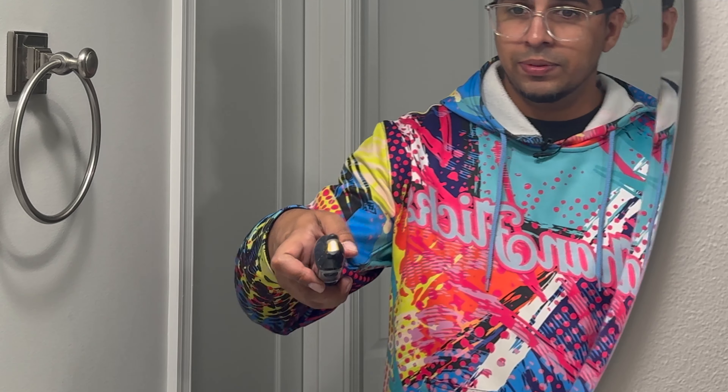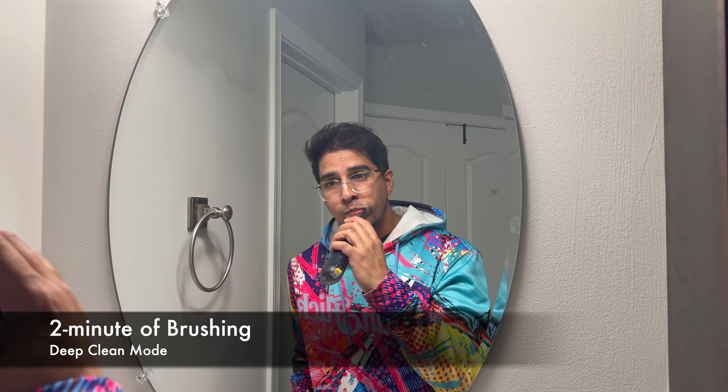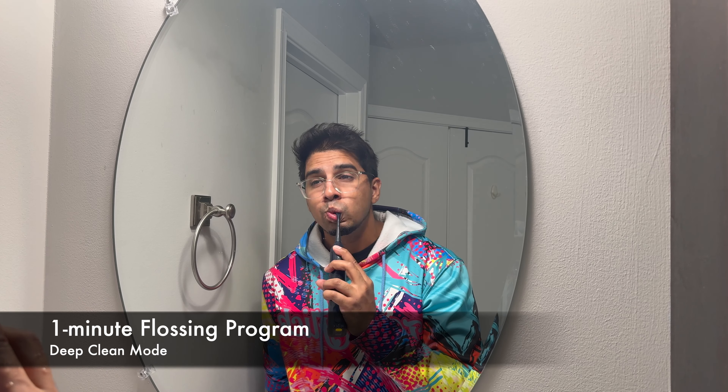It definitely works — it will actually clean the plaque. The only thing I'd say is the pressure might not be as strong as you'd want from a traditional water pick, but overall it works very well for maintaining a clean mouth. You would have to pause periodically to rinse your mouth as water builds up fast, just as with a standard water pick. But the convenience of having everything all-in-one is really cool.